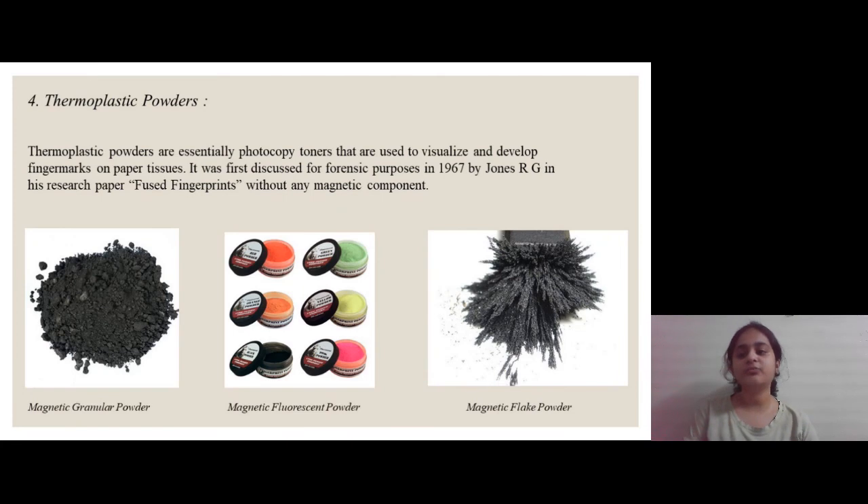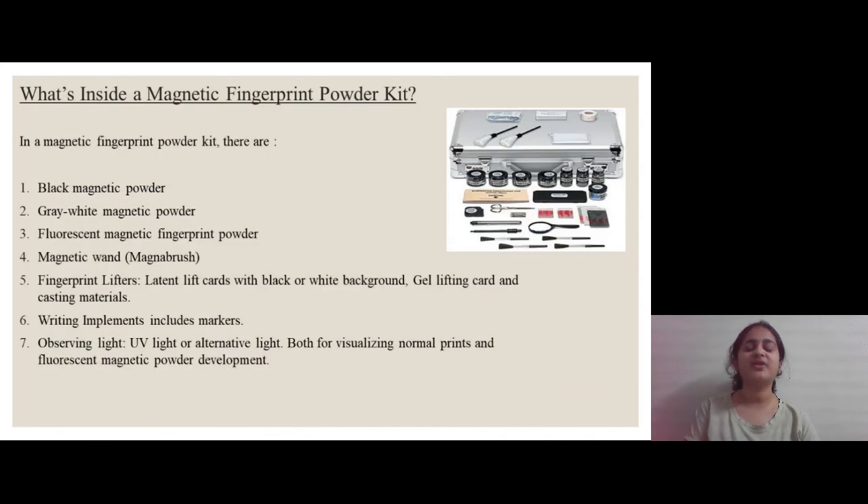The fourth type is thermoplastic powders. These powders are essentially photocopy toners that are used to visualize and develop finger marks on paper tissues. We can also see photos of granular powders, fluorescent powders, and flake powders — clearly showing the difference: granular particles are smooth, soft and somewhat circular, while flake powders are long, flat and have a flake-like structure.